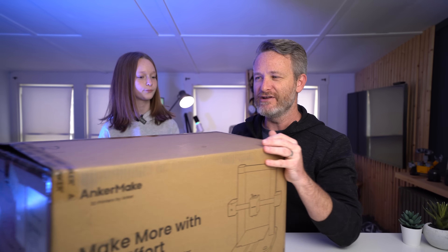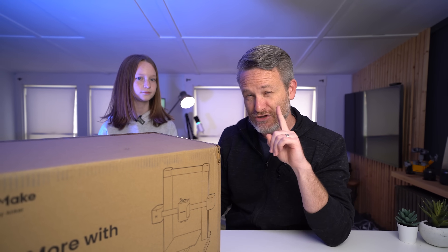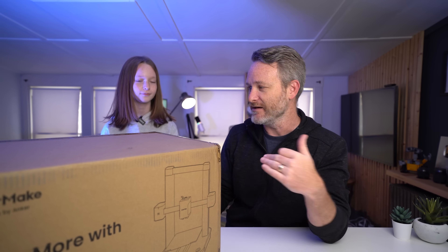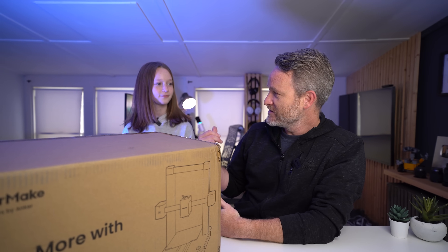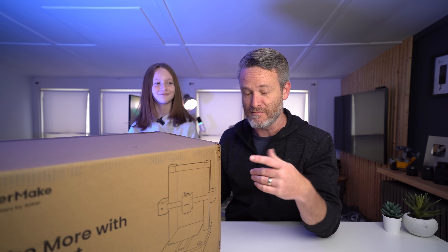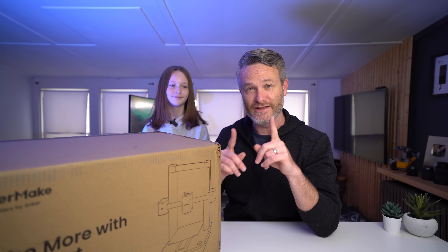I have a little bit of experience with 3D printers in the past. I've only used one and it's probably been about two years since I've actually printed anything. But Lana here has actually been doing some 3D printing at school in one of her classes, so she's probably going to be helping me out more than anything. But the first thing we need to do is get this thing unboxed, so let's get to it.